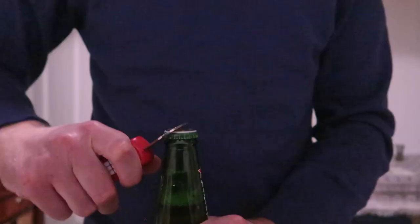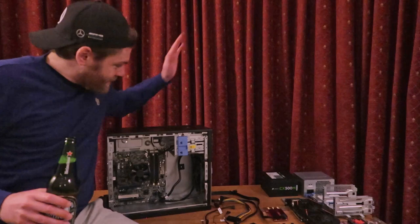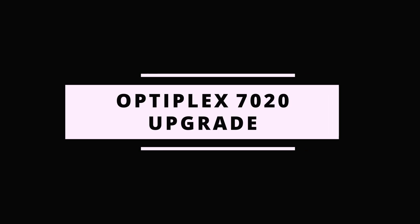In this episode I'm going to turn this seven year old machine into a slightly faster one. Currently my laptop is really struggling whenever I produce a video.